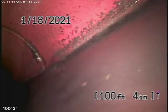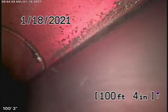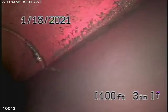We're at 6221 Glide in the city of Woodland Hills. We're running the camera from a three inch roof vent. There was no clean out available. We're here to check the main sewer line.